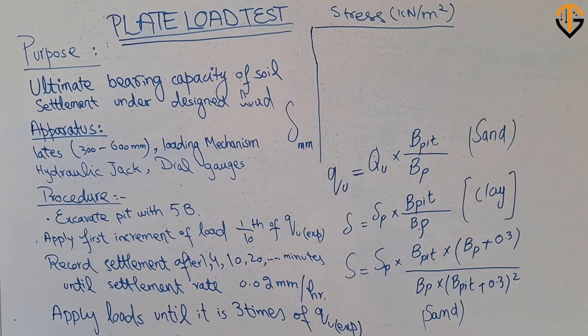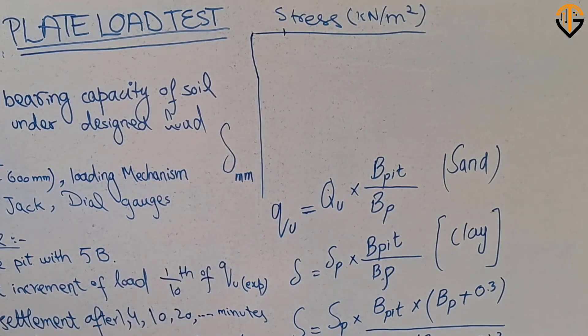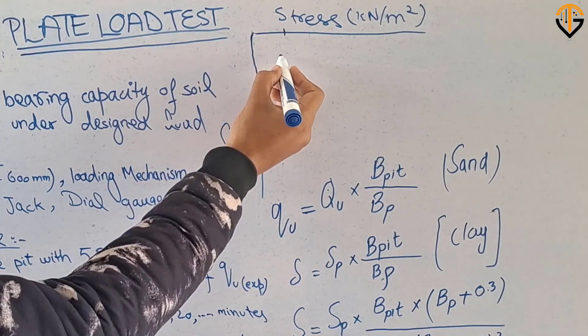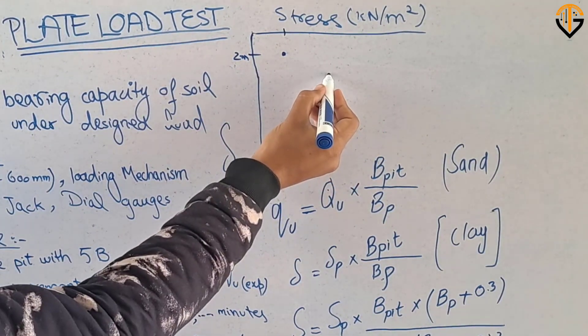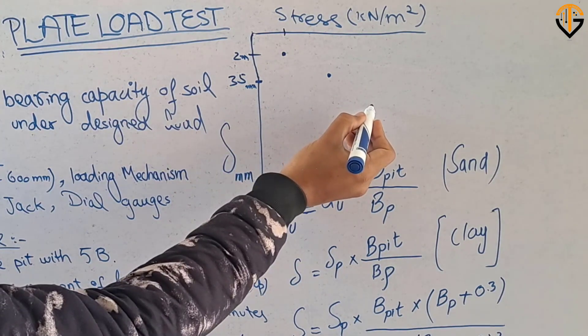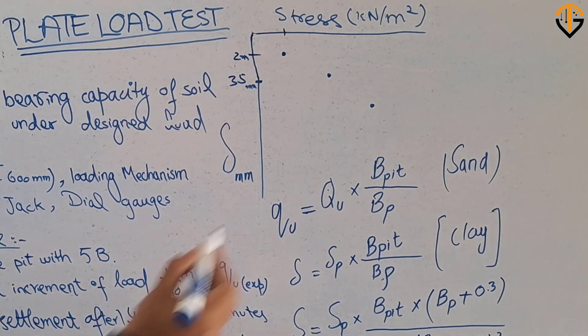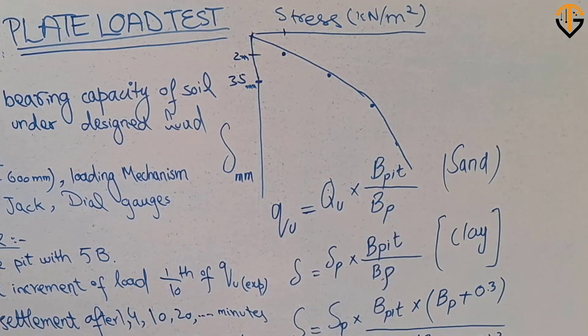The next step is to determine the ultimate bearing capacity. For that purpose, you draw a graph between the applied stress and the settlement recorded in the field. For example, the first increment might cause 2 mm settlement, the next 3.5 mm, and so on. This graph is called the load-settlement curve obtained from the plate load test, and from it you determine the ultimate stress or ultimate bearing capacity.